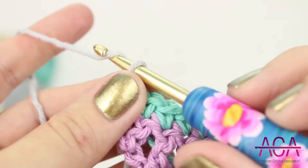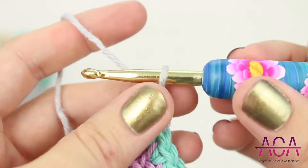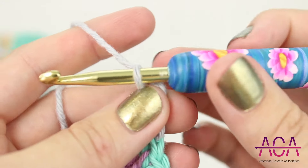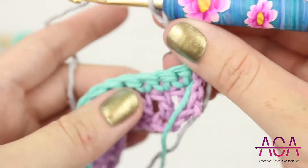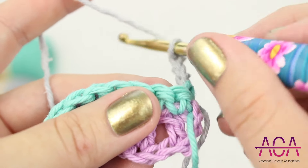To start row three, chain three. This will count as your first double crochet. Then turn your work over. Now we'll make one double crochet in the next stitch.